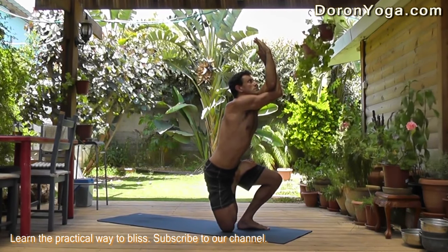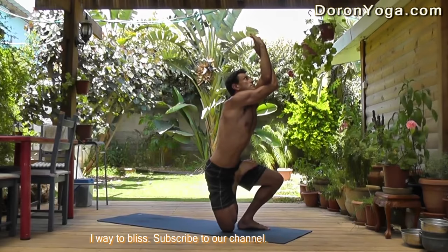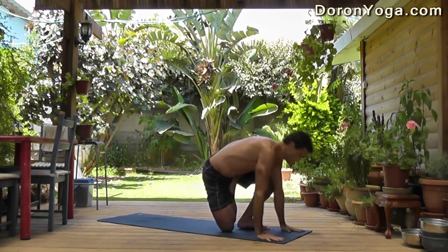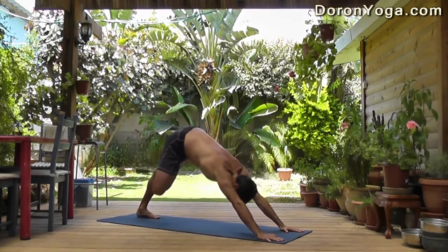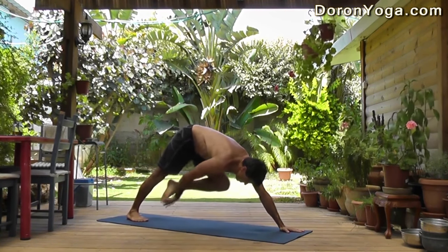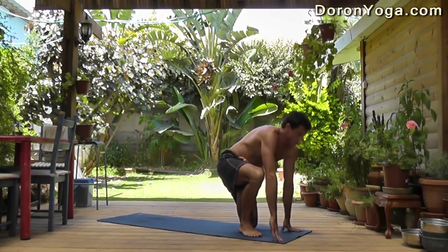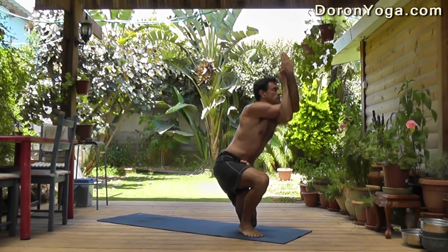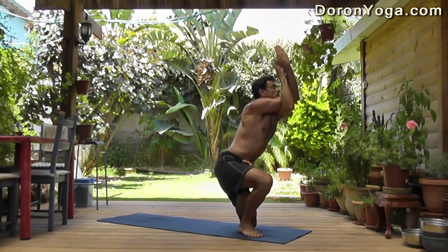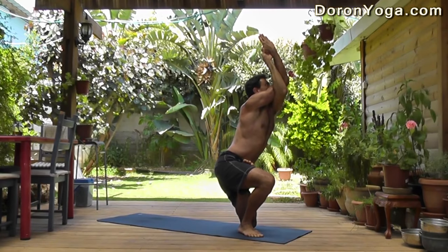Got the right arm underneath the left, lifting as high up as possible, keeping the bandhas alive. The gaze goes up. Breathing and staying steady and calm. To release, place the hands down to the ground. Step the left foot back to vinyasa — with the half lotus you can always jump back instead of stepping back. Then we're going to switch the leg right here. You can use your hand to help bring the left foot into Ardha Padmasana, half lotus. Jump it forward — left knee is on the ground. Right heel is close to the left knee, opening to the side. Got the left arm underneath, lifting up as high as possible with the chest. There's a sense of lengthening here. Breath. Drishti up.